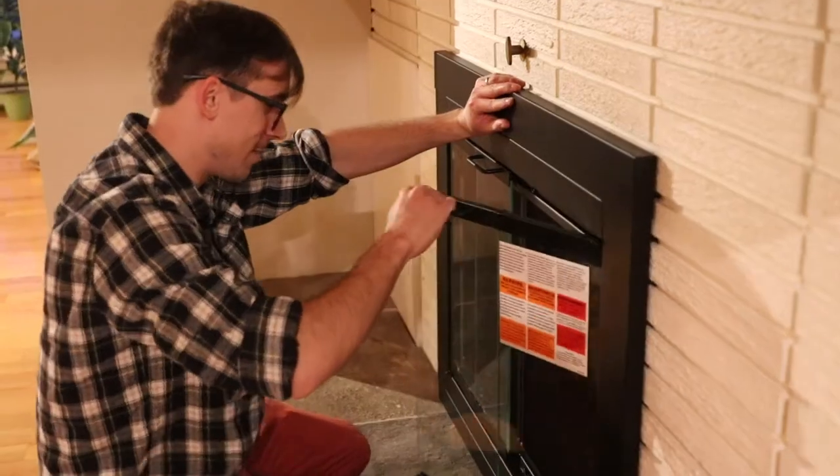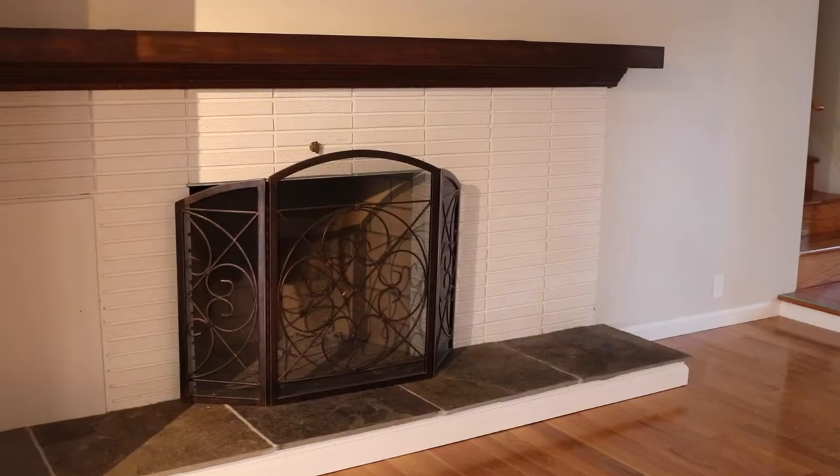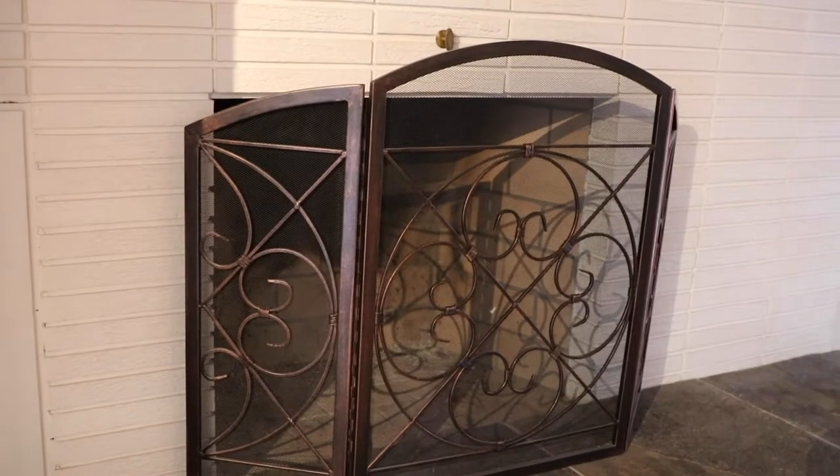Hey guys, it's Kim and Dan. One of the first projects we tackled when we bought our house was installing a new screen door for our fireplace. Our original screen door looked a little outdated. More importantly, it wasn't safe for our mischievous birds who like to climb on it when they're not supposed to.